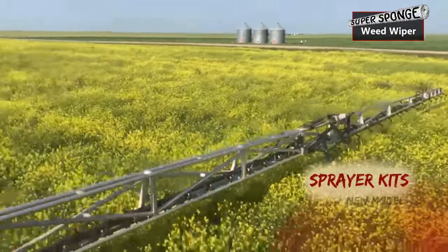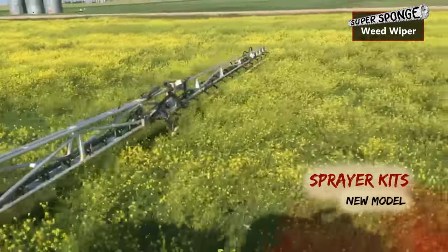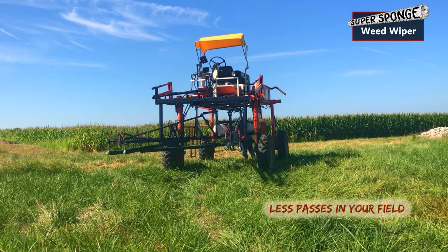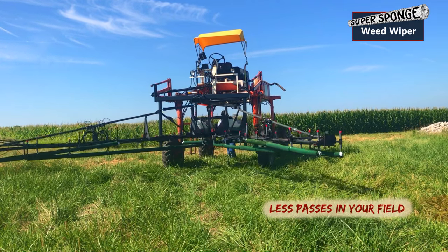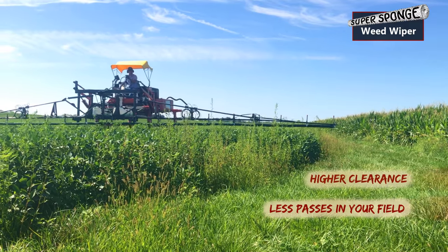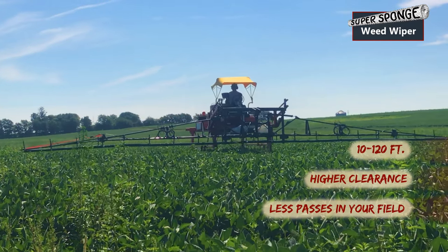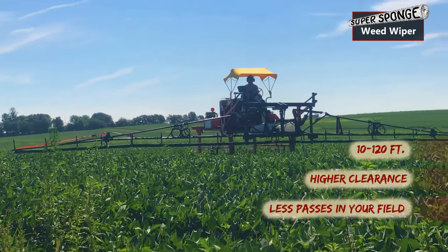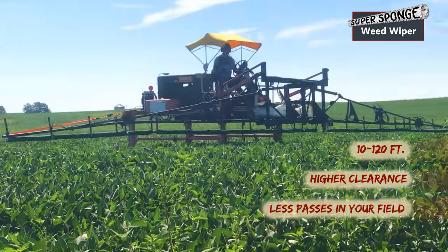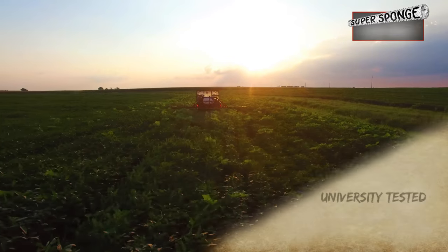They're far superior to the old ways where we used to go in and try to get chemicals to run down a tube and into the rope, and he didn't get a lot of surface area to wipe the weeds with. With the sponges, it's a lot more surface area to wipe the weed. The concentration on the actual sponge is a lot higher, so you actually get more chemical on the weeds than we ever got with rope wick. Once we actually got them here and used them, even a doubter like my dad was very impressed. The sponge holds the material 100% better than the old rope wicks.